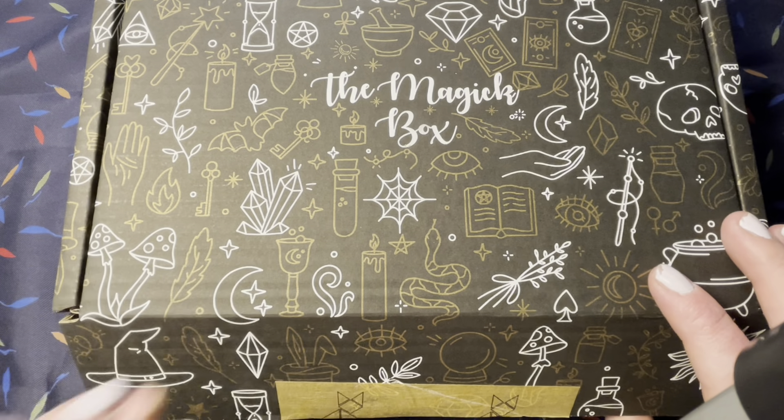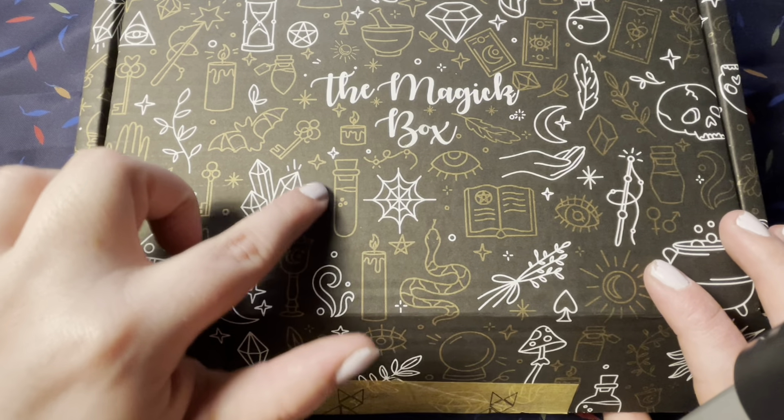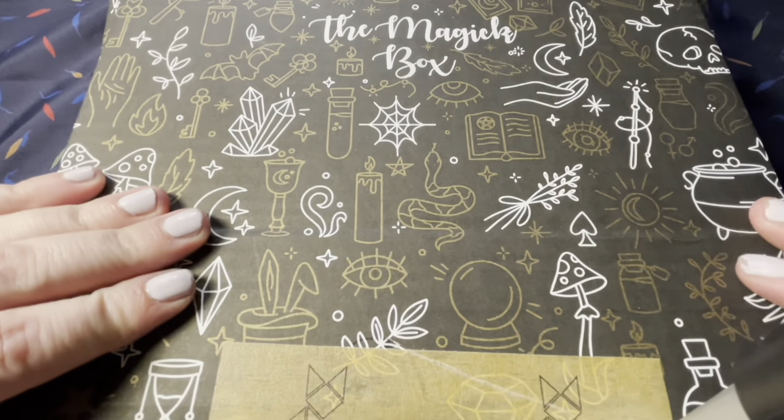She had mentioned this beautiful box she made, really nice so it could be reused, and I'm in love. The crystals, the spiderwebs, the potions, the candles, the bats — I love it. It says the magical box!